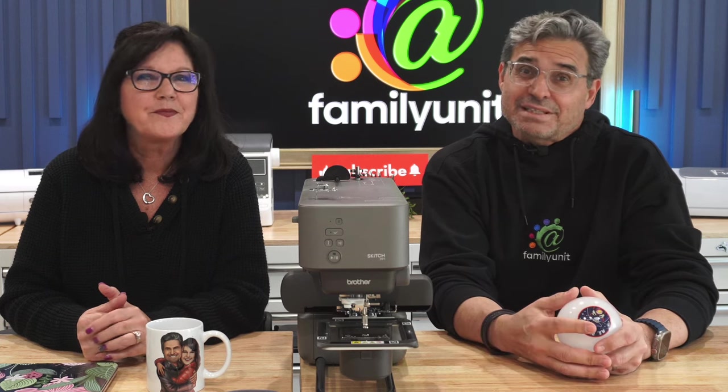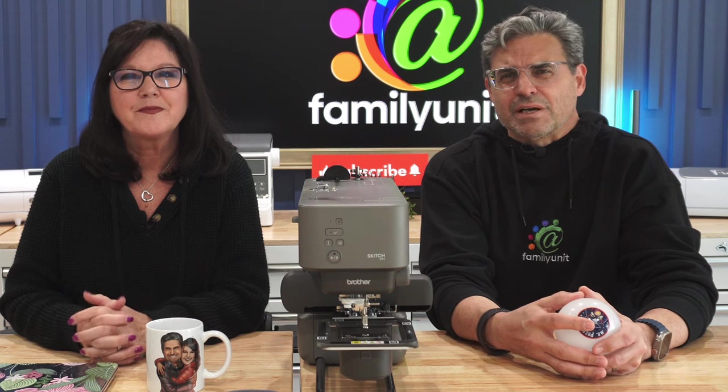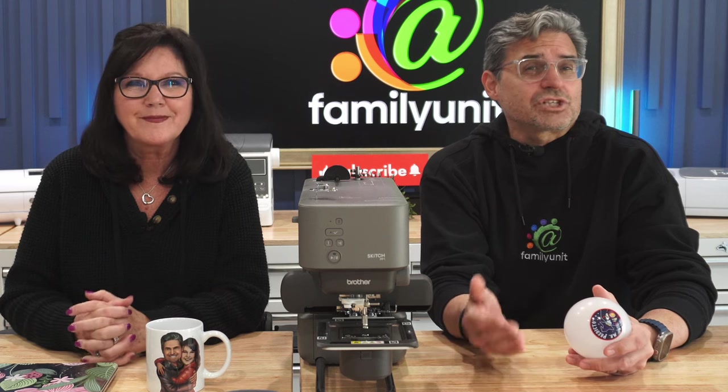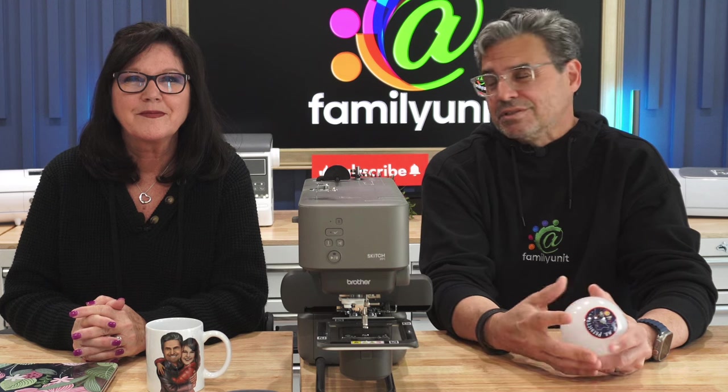When we started investigating machine embroidery, we were surprised to find it's difficult to break into this craft genre. Sure, there's a lot of information online, but it's all over the place. So we're going to try to share all we've learned in this short time with you in this introductory video.